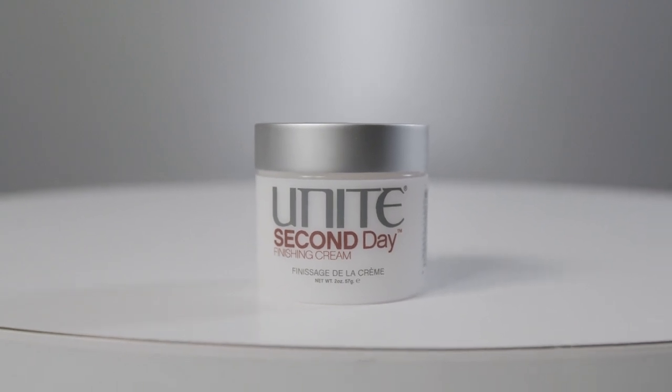Second Day was created for two reasons. First, after a blow dry with a round brush on thicker coarse hair, you sometimes prefer your hair two or three hours later or the next day — Second Day cream, rubbed into the palms and worked through, gives you that second-day look. Second, session workers found that freshly shampooed hair was very hard to put up, pin, curl, or dress. Adding a small amount of Second Day after blow drying makes manipulation much easier.